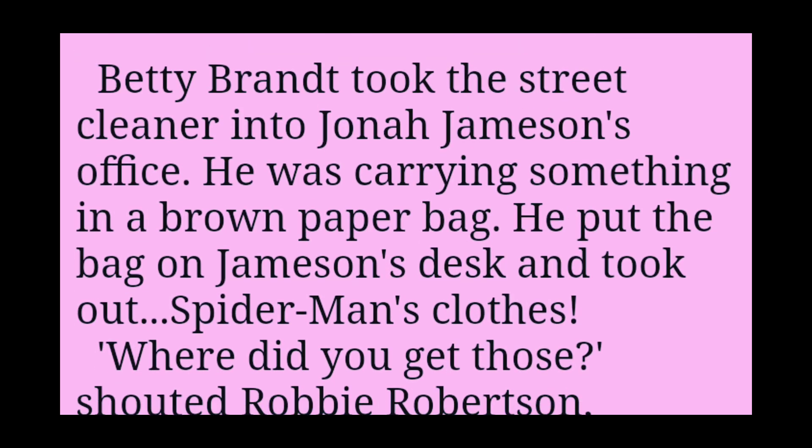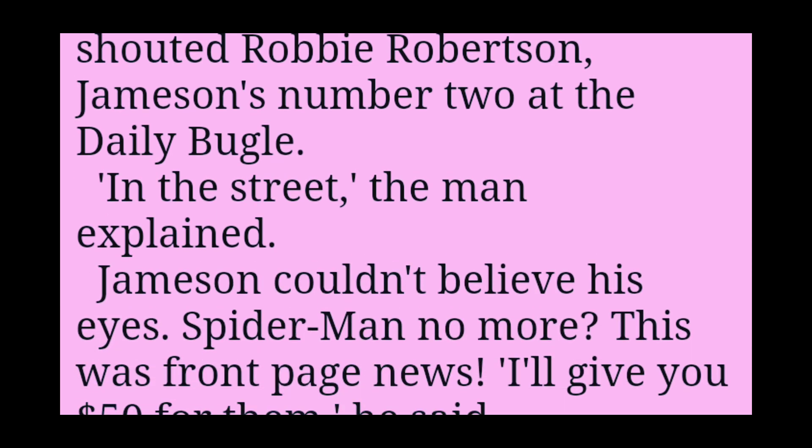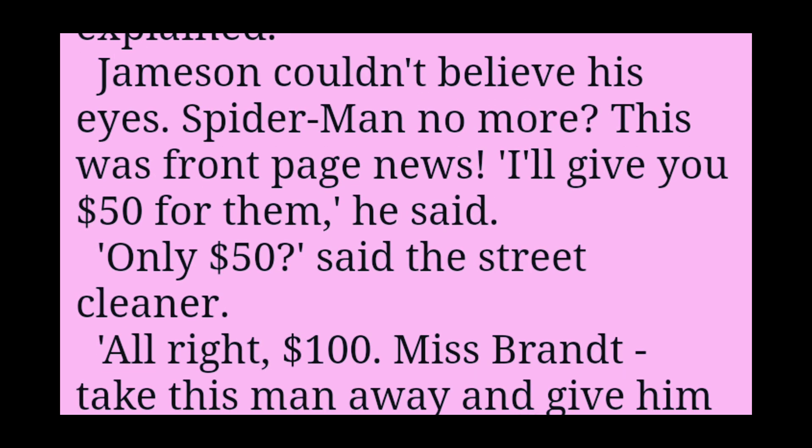Betty Brandt took the street cleaner into Jonah Jameson's office. He was carrying something in a brown paper bag. He put the bag on Jameson's desk and took out Spider-Man's clothes. Where did you get those? shouted Robbie Robertson, Jameson's number two at the Daily Bugle. In the street, the man explained. Jameson couldn't believe his eyes. Spider-Man no more. This was front page news.